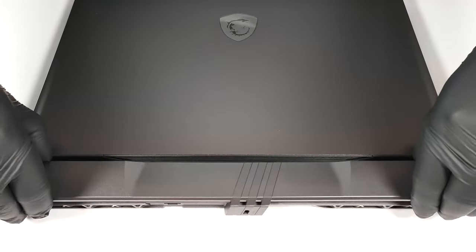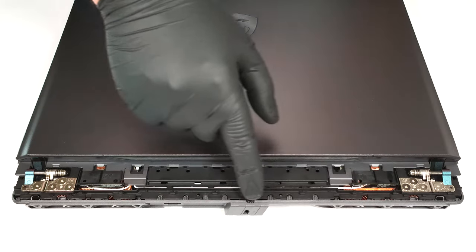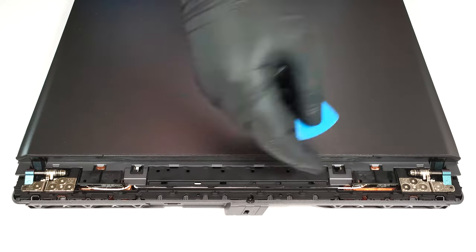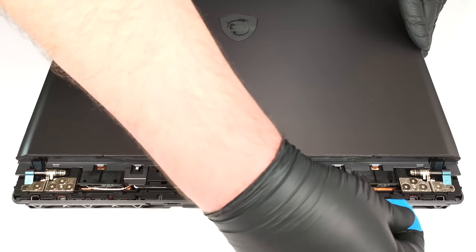With that out of the way, you can lift away the shield from the chassis. Now it's time to pry the back with a thin plastic tool. Insert it in between the plate and the base and carefully pop the plate step by step.